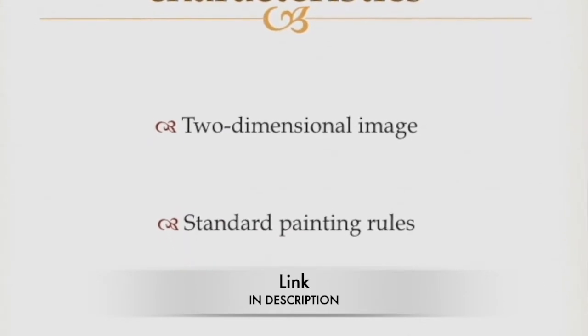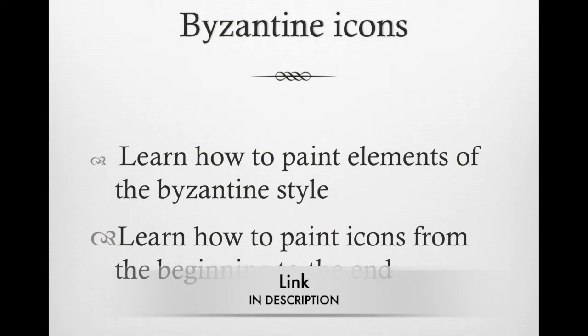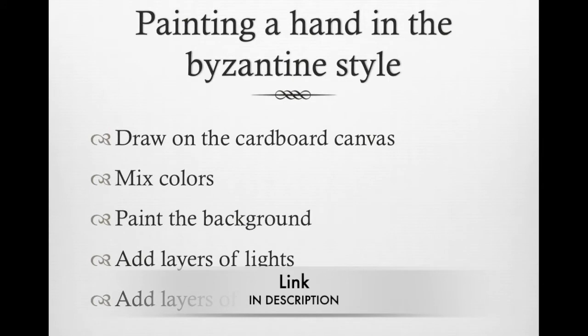Our lessons address beginner and intermediate levels. In this course you will learn how to paint elements of the Byzantine style and how to paint icons from the beginning to the end. In the section called 'Paint a Hand in the Byzantine Style' you will learn how to draw, how to mix colors, and how to paint lights and shadows.